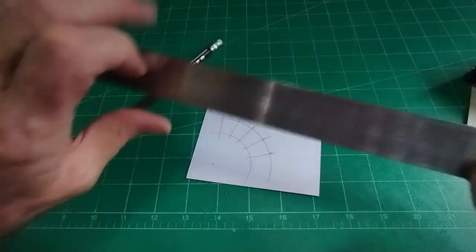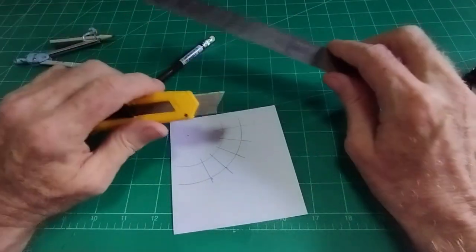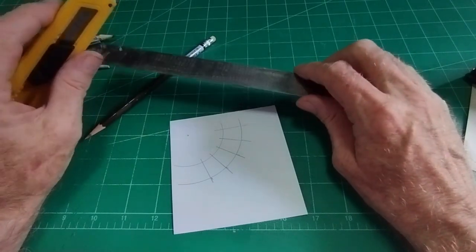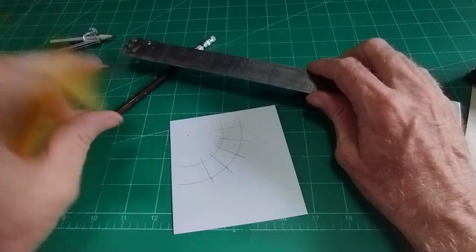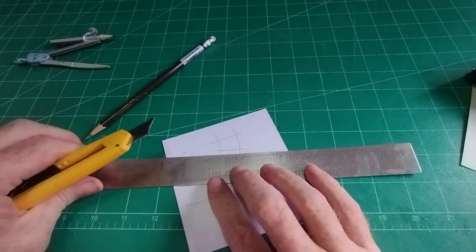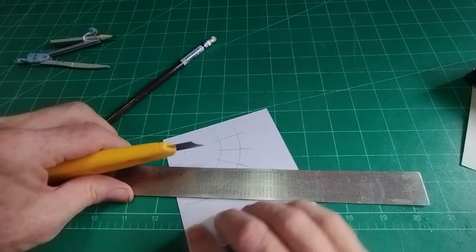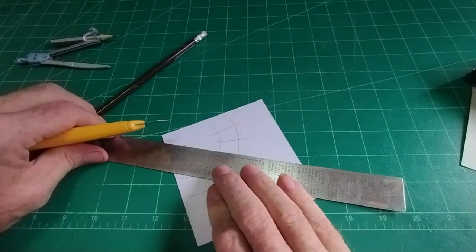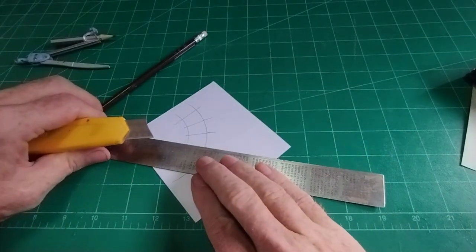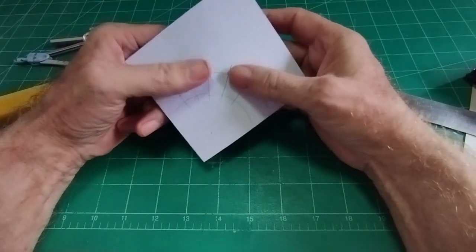Now it starts getting complicated. What we need now is a score line. A score line in 2mm cardboard is relatively easy — don't go all the way through, just a slight score so you can bend the card. With card this thin it's a bit more difficult, so on the inside, just a score that doesn't quite go through. You might want to practice doing that on another scrap piece of card. We've got three score lines there so when we come to fold, that's not going to be a problem.